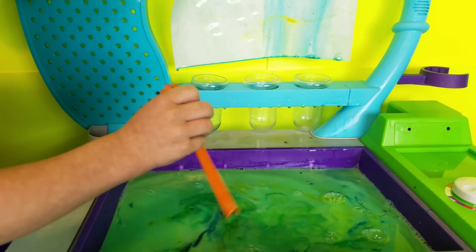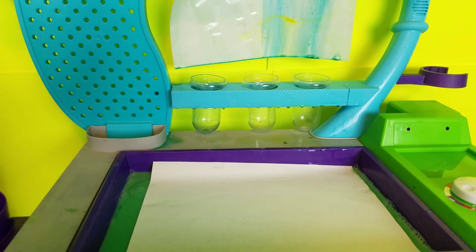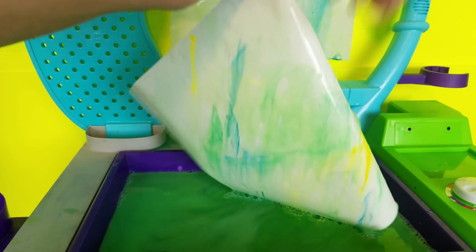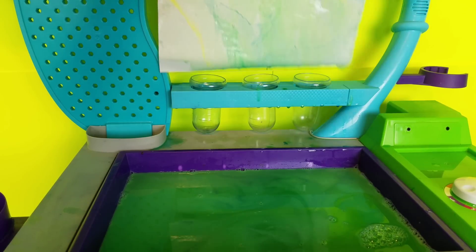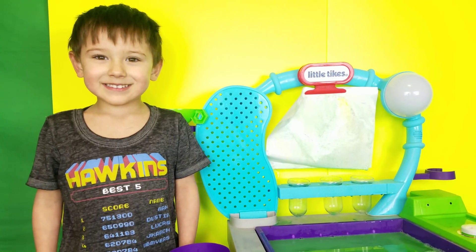That's too much — stop, stop. Now you're going to put the paper. Now — ooh. What do you think, Ash? Awesome. Very good.